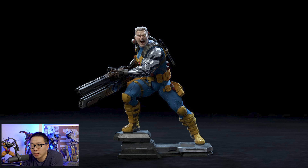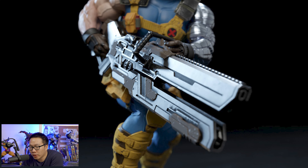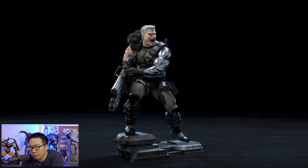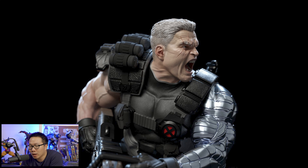Next we have an X-Men piece — Cable. I've been looking for a good Cable for a while now, and so far I still like the XM OG Cable more than everything else, but this one sits in second. What I like about this custom Cable is that it's more comic accurate than XM. I do hope they make the arm painted chrome — that will definitely elevate this statue even more. We'll revisit once the prototype is revealed, but so far I'm already liking the sculpt and especially the base.